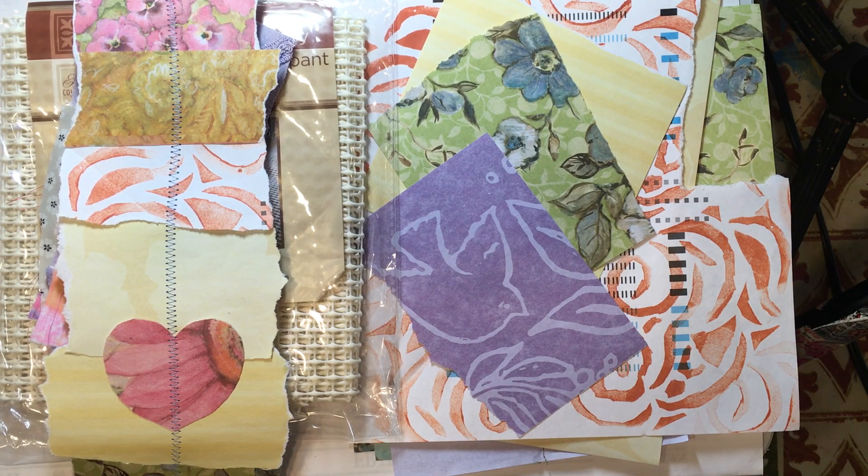Hello everyone, it's Amy and welcome back for week 176 of Build Your Stash and Craft. Today we are going to make our own iron-on snippet rolls and you can do them with fabric.